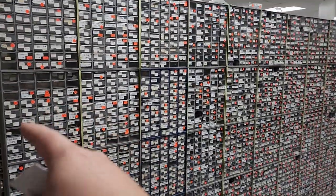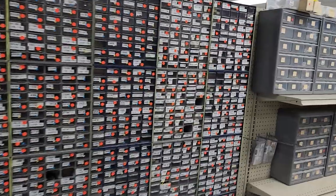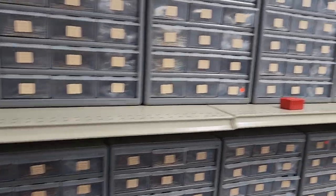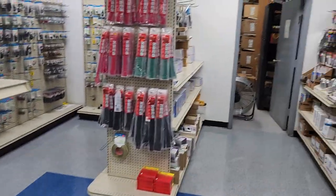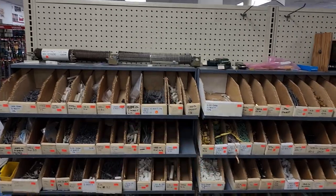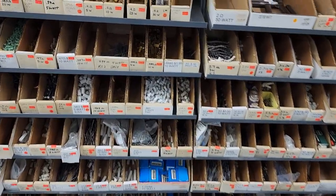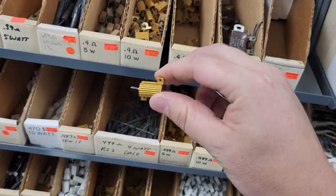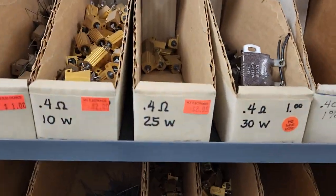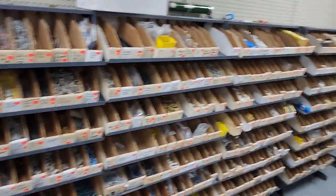This aisle has all resistors and other solid state type components. More resistors, and soldering stuff all down through here. Check out these power resistors — so it's kind of cool because when I make custom jigs I use a lot of power resistors. They even have tiny little ones, and those 10-watt resistors are two bucks each. The prices at this place are fantastic. Resistors all the way down, various types.